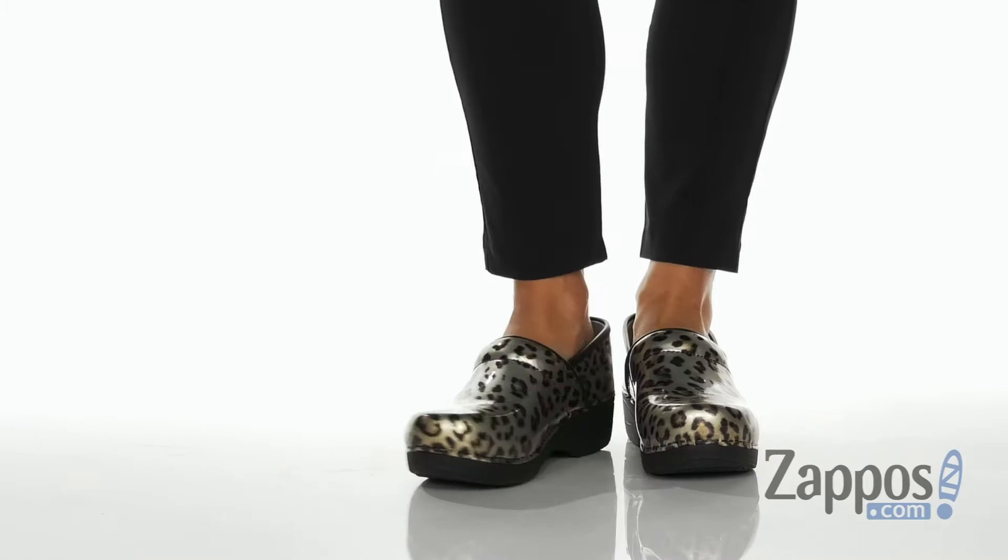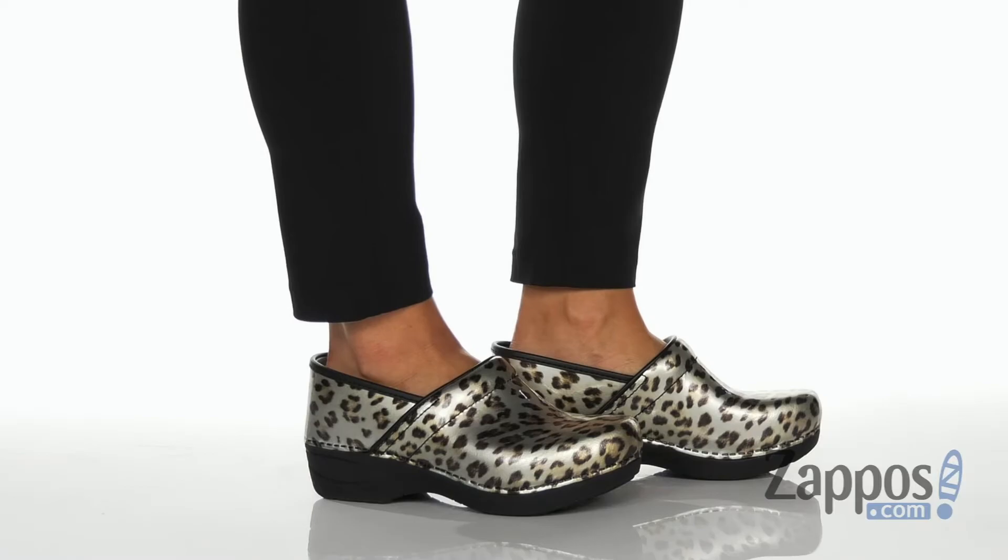Hey there, I'm Rika from Zappos and I have the Pro XP 2.0 by Dansko. Add a pop of print to your workflow with these slip-on clogs. These clogs feature a fun leopard printed upper.